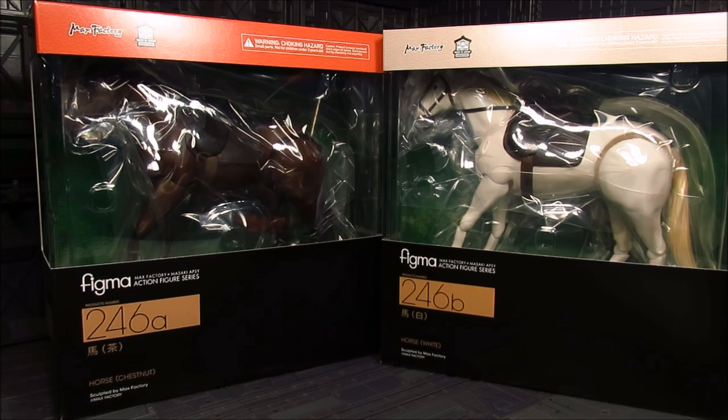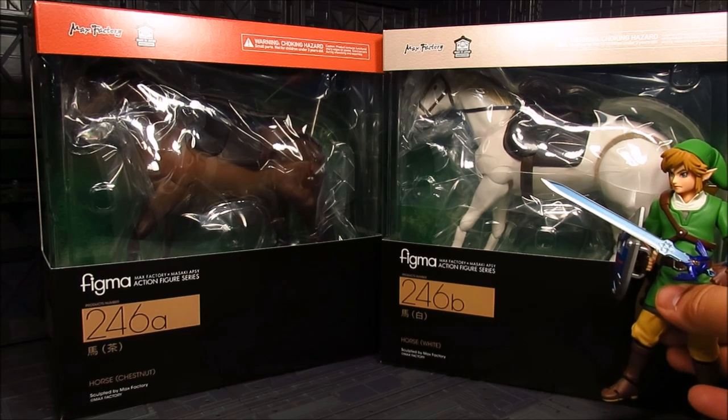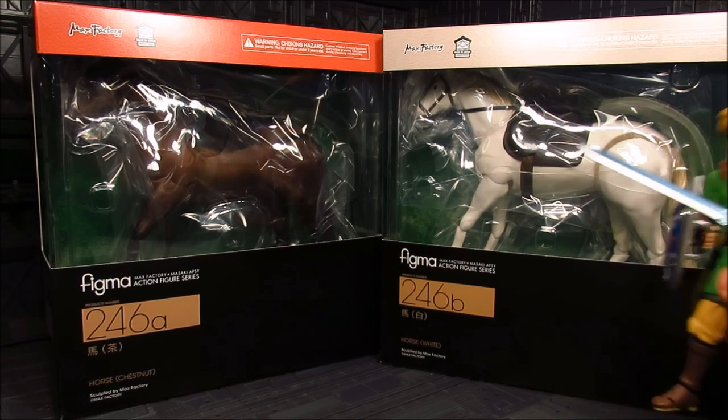Finally, we have a horse to go along with them. Although some people think that having this is kind of like more of an accessory and add-on, but if you think about it, this is a huge figure. For comparison, here's Link. Yeah, that's a lot of figure there.